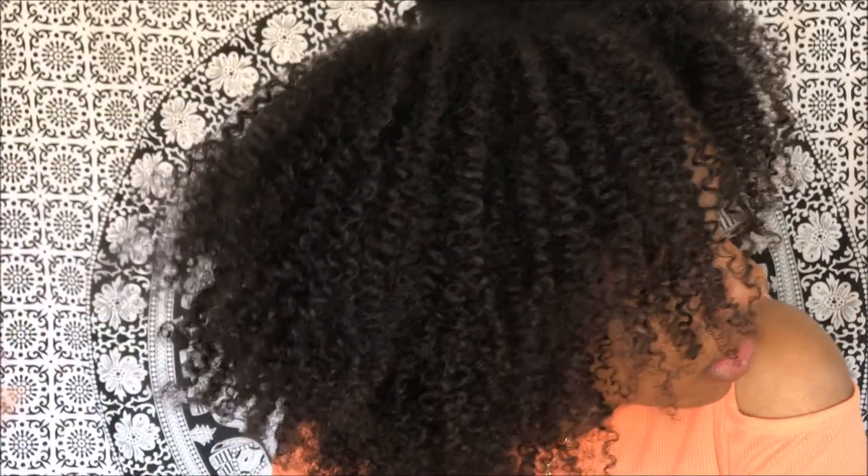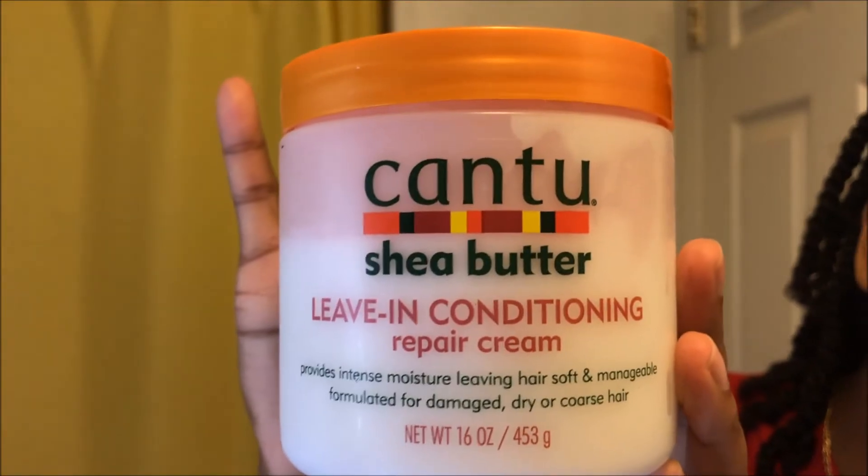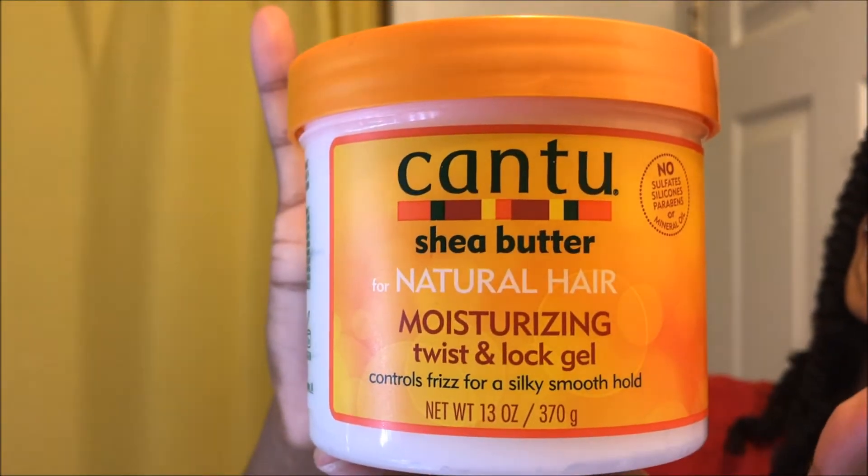So if you want to know how to fake a wash and go, just stay tuned. I'm starting with Cantu's leave-in conditioning repair cream and then following up with the star of the show, their moisturizing twist and lock gel.